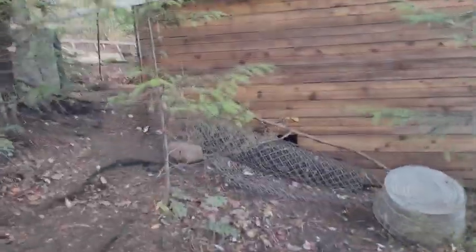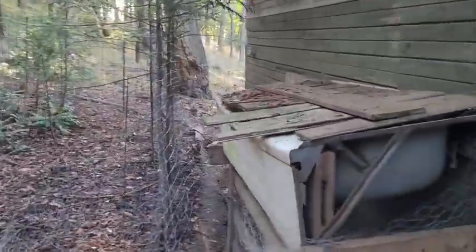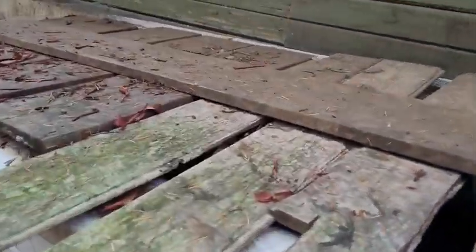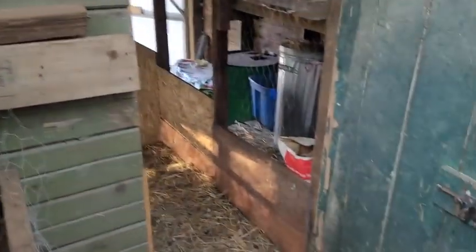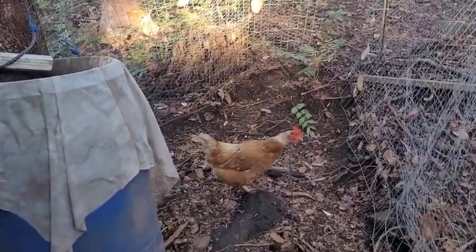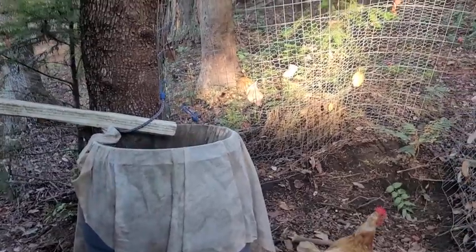I've got this upside down bucket so that some of the birds like to lay out here. This top, if you're wondering, is a worm bin. I need to change out this top and just put some hardware cloth — like you can see right there — just right over it so it gets wet in the rain, because it's obviously not breaking down very much. I don't think any of the worms are alive in there, so as I move some manure on other projects, I'll pick the worms out of those spots and put them in there.